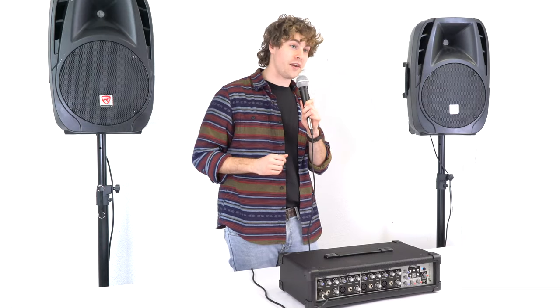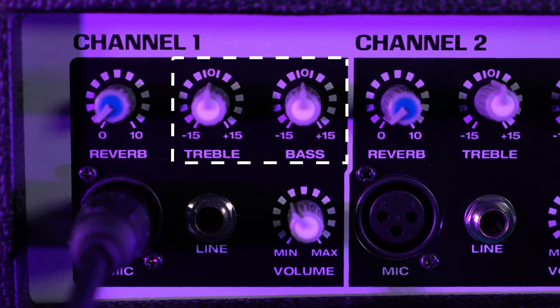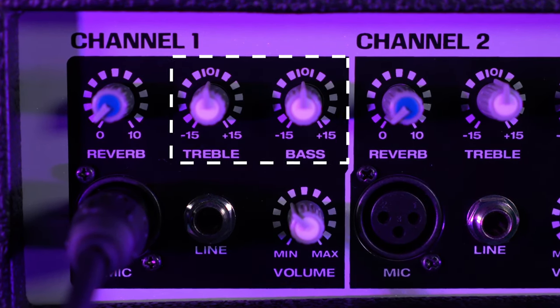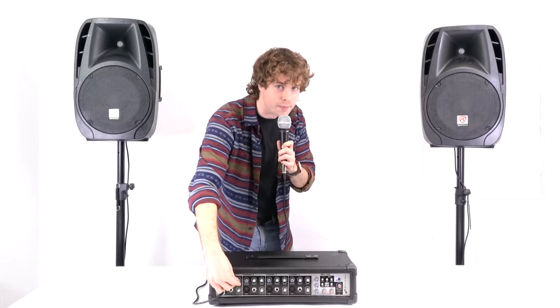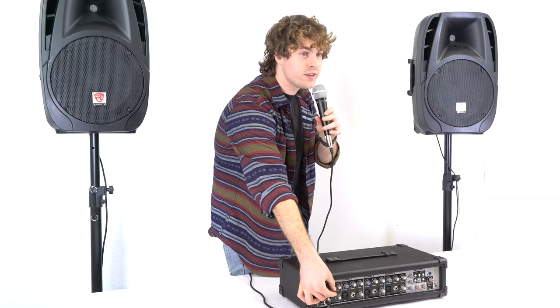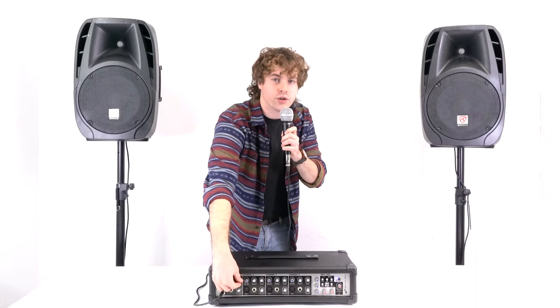Now that I've got sound coming through, let me show you what we can do on each channel. Each channel is built with a two-band EQ that we can use to affect the high and low frequencies of whatever is coming through. If I want to affect the high frequencies, I'll use the treble knob — raising it makes my voice come out a little clearer, and lowering it lets more low end through. Same thing with the bass knob: turning it up makes my voice come out bassier, and lowering it reduces that bottom end.